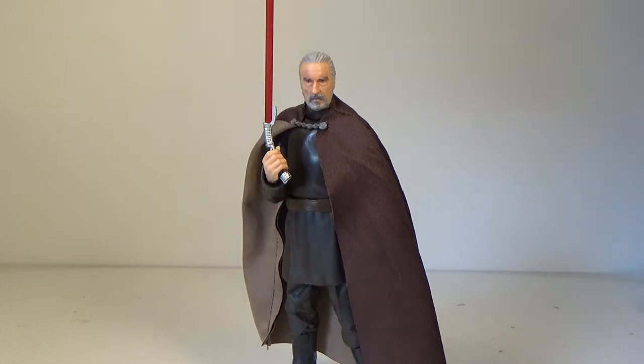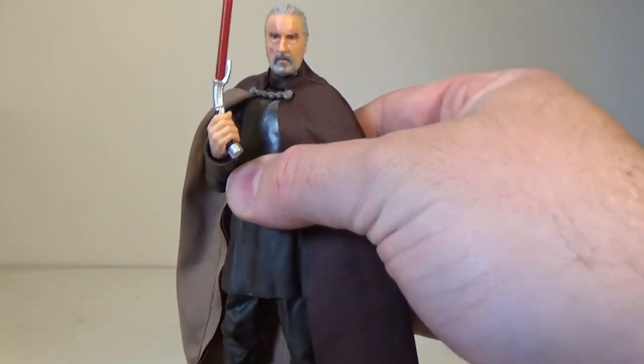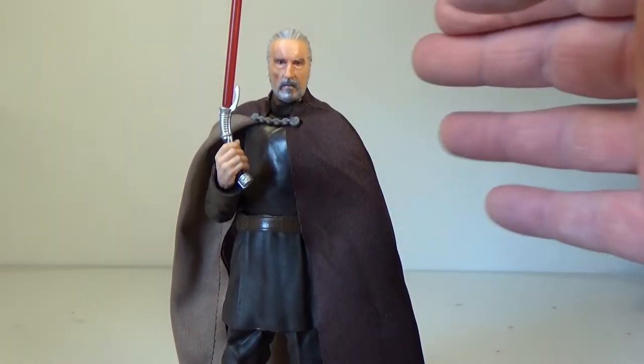I sort of settled with the SH Figuarts one a year ago when that came out, and it just pales in comparison to this. I still love it — I really do like the SH Figuarts one — but this really, really takes the cake for me. It's outstanding. I'm really excited to have this figure finally, this character in 6-inch scale.